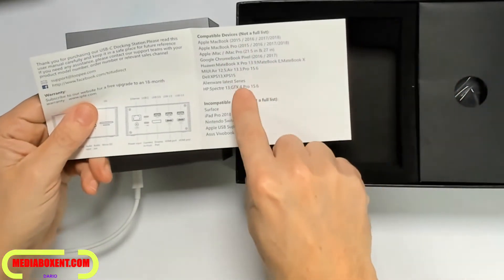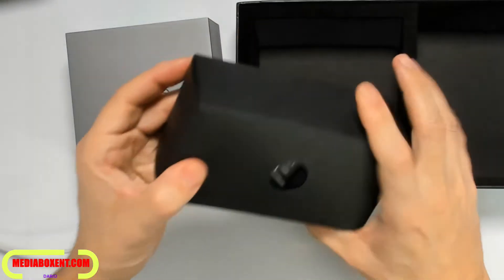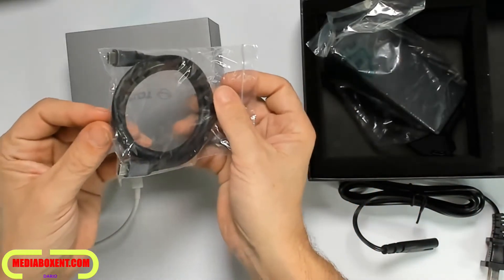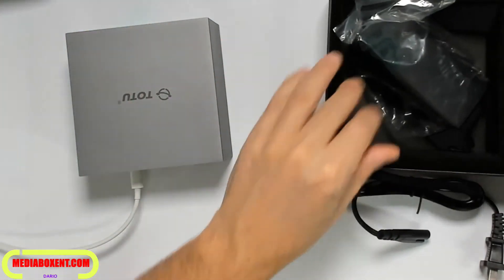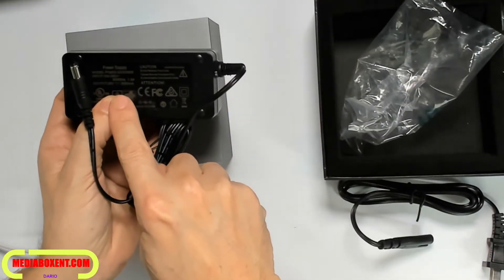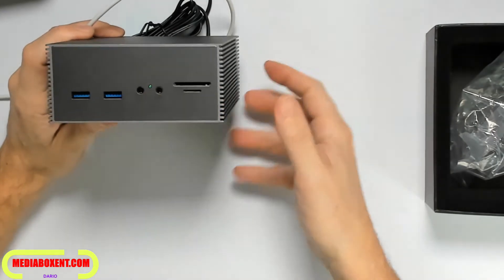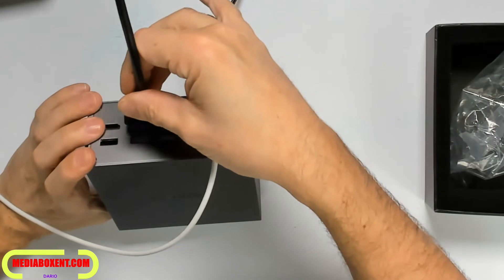The instructions show you some of the compatible models you can use. The power supply is included, and it even comes with the USB-C cable so you can attach it to your computer right away. The power supply supports 100 to 240 volts, meaning you can use it around the world. When you apply power, you get a nice green LED light.